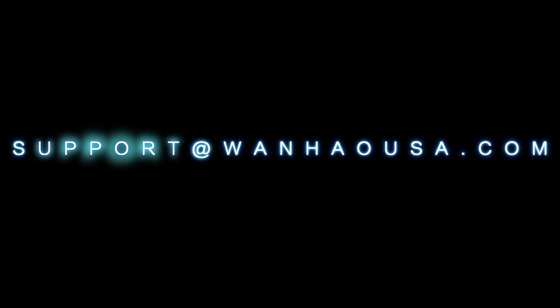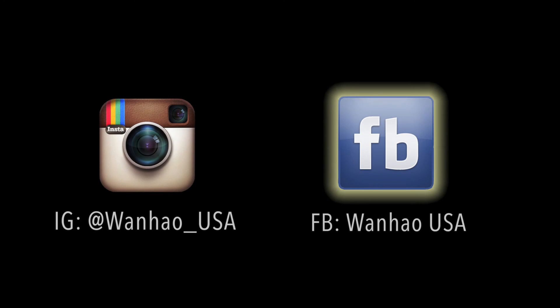For more information about Wanhao USA, please browse our website at www.wanhaousa.com, or contact us directly at support@wanhaousa.com. Also be sure to follow us on our official Instagram and Facebook for updates on discounts, new products, and giveaways.